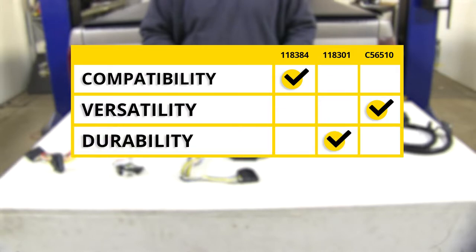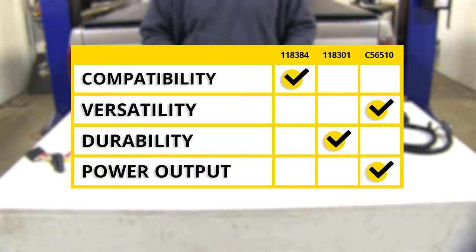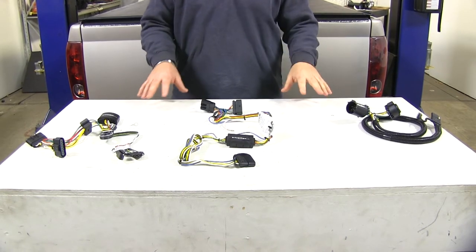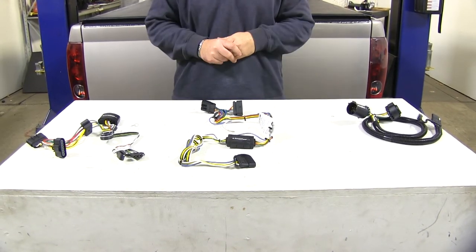As far as tow package compatibility, I'm going to give it to the Takantra for the factory tow package. As far as versatility, I'm going to give it to the Curt. For durability without a factory tow package, I'm going to give it to the Takantra. For power output, I'm going to give that to the Curt. Now that we've had a look at some of our wiring options, hopefully this helps you choose the best wiring option for your Colorado.